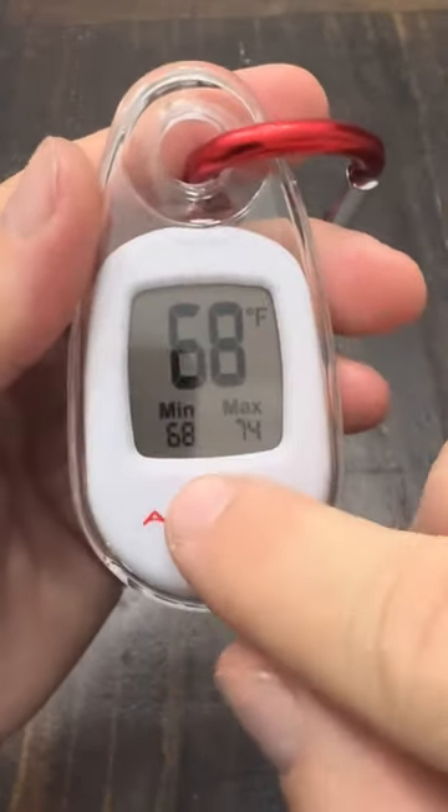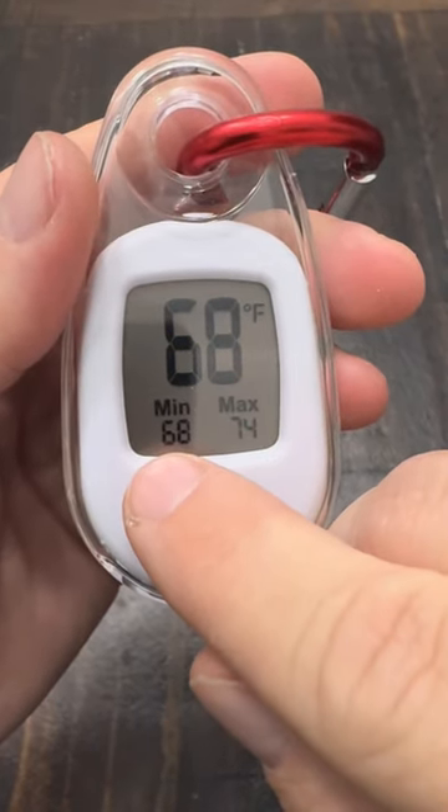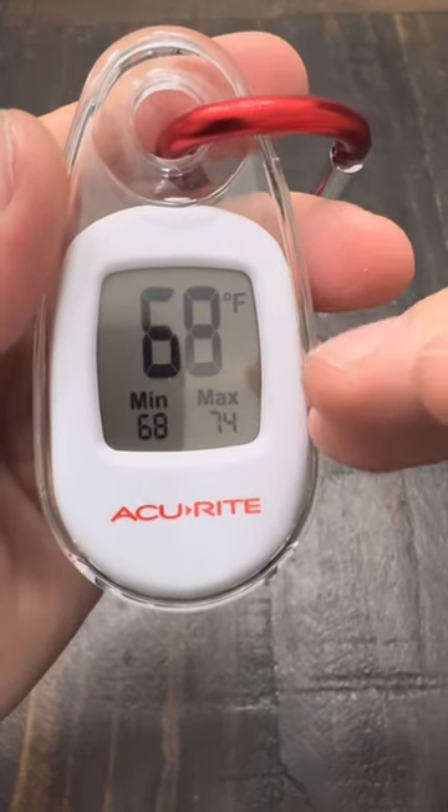It goes through every 24 hours and gives you the current temperature. This is the minimum in the last 24 hours and this is the maximum in the last 24 hours, and at the end of the 24 hours it just resets.